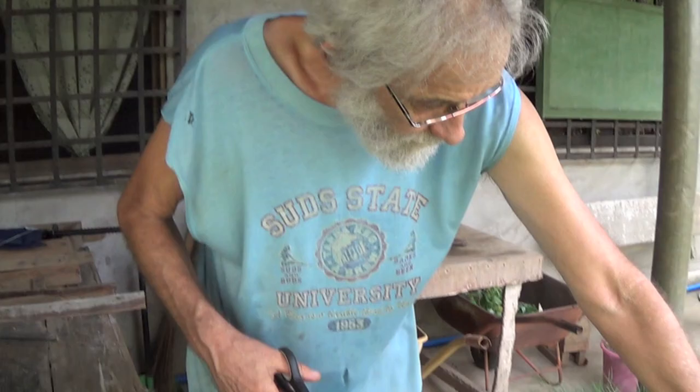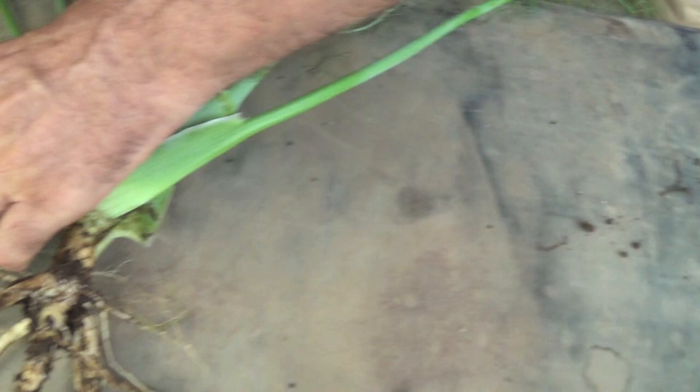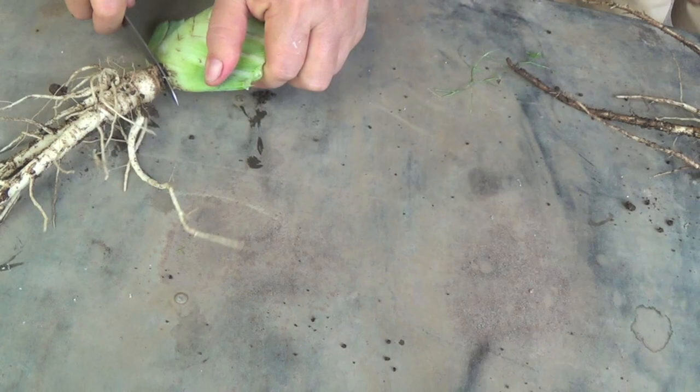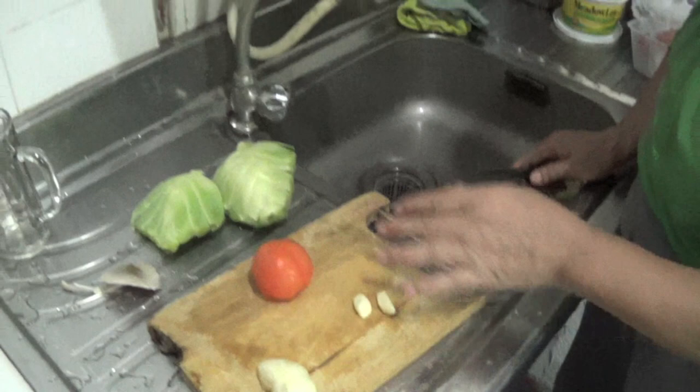The leaves you could also use to make tea. Because the only thing you will prepare is only this part here — the part that is like a bulb. It's a little bit tough on the outside, but the inside is good. What we need is only some seasoning for sauté — to sauté these two.